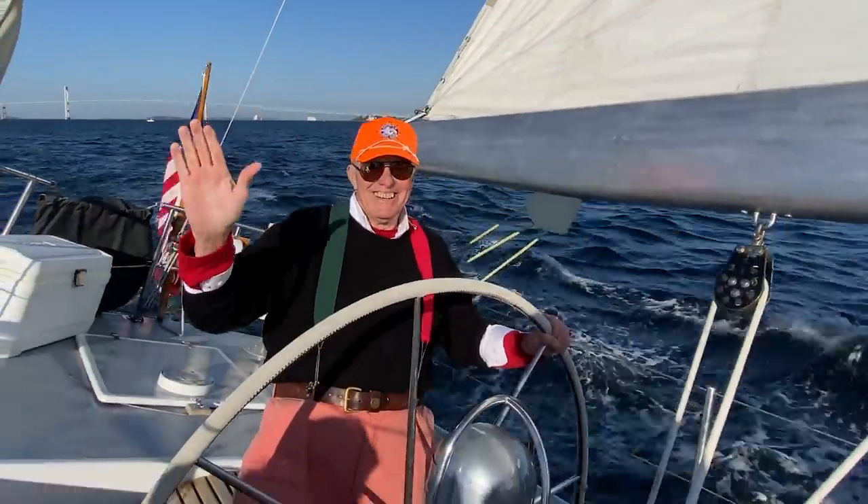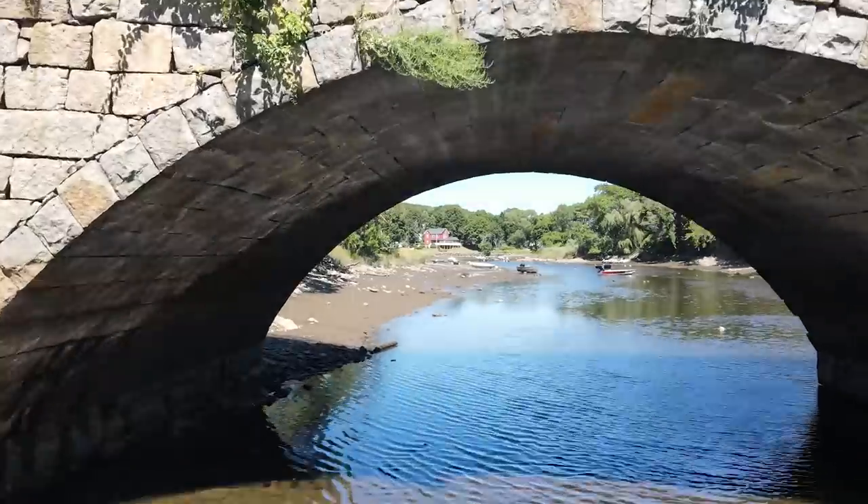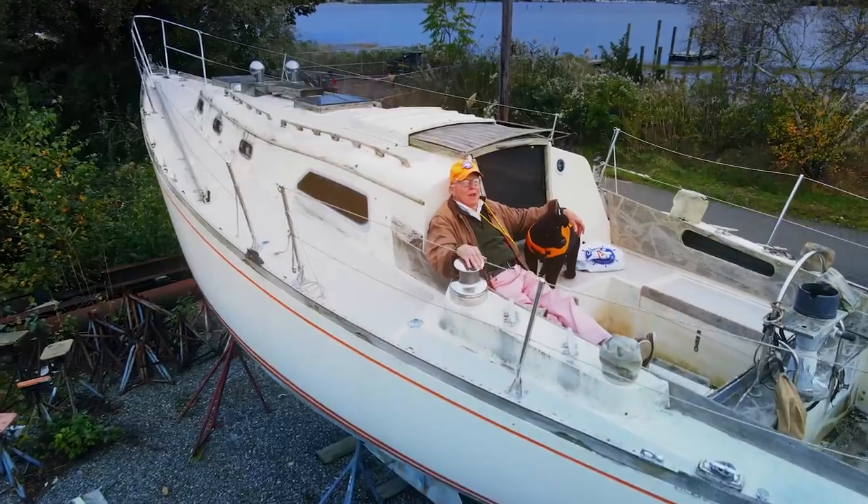Hi there, this is Captain Q and my old sailing buddy Randy. Join us as we travel hither and yon as we look for some great deals on classic boats, and learn a little with each one.